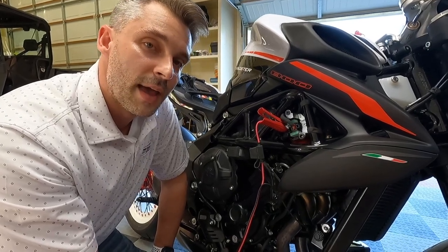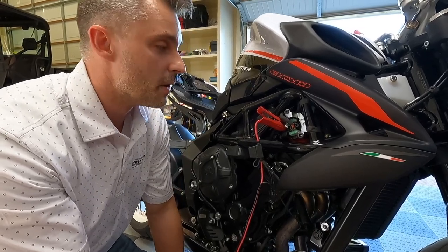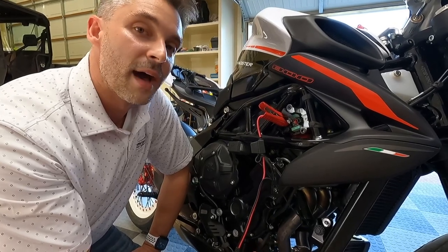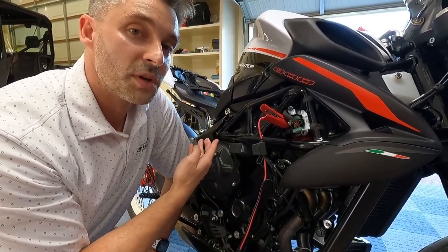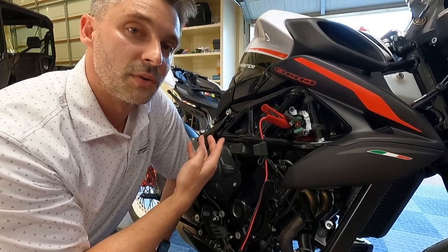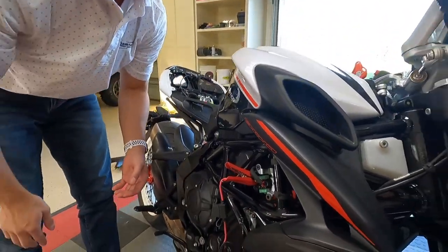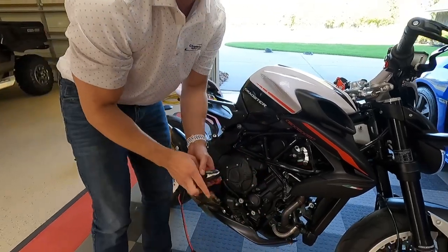Ultimately this is a secondary option if you don't have a connector to connect into what's supplied under the seat by MV Agusta. Let's pop back up there and I'll show you the preferred method, which is actually the one that's recommended. I'm just going to pull these leads off so I don't trip over them.